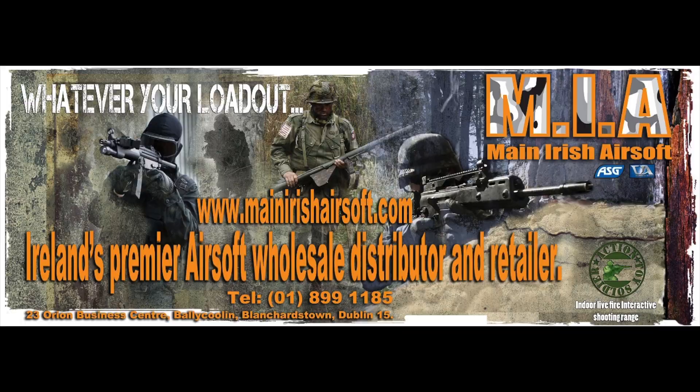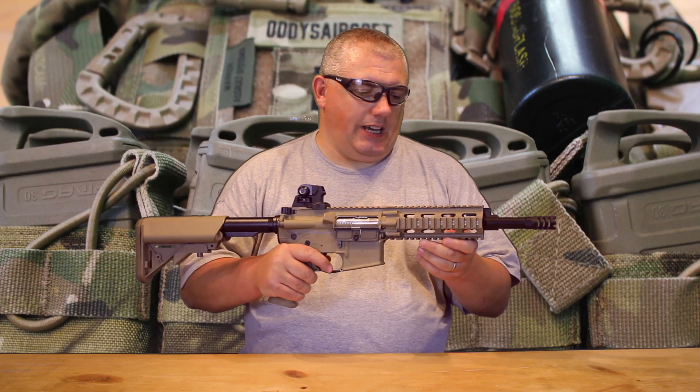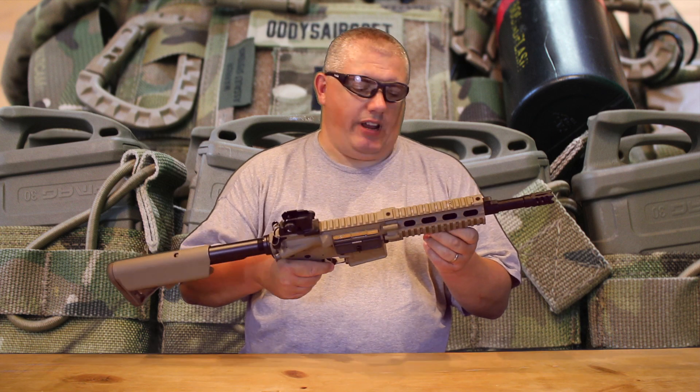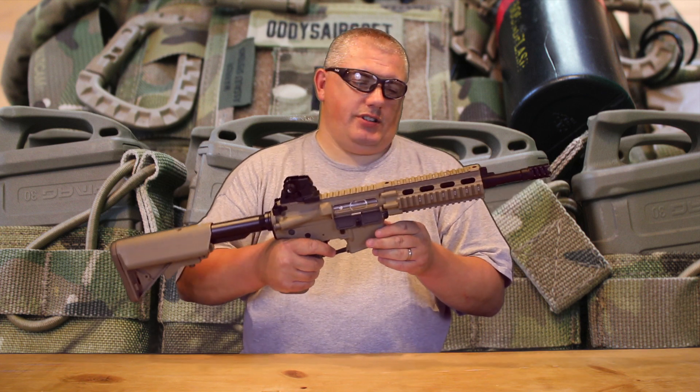This review is being brought to you in part by Main Irish Airsoft and G&G. Hey, welcome back to Arties Airsoft. And this piece, we're going to be looking at this, which is one of G&G's new range — it is the GR16 CQW Rush Desert.